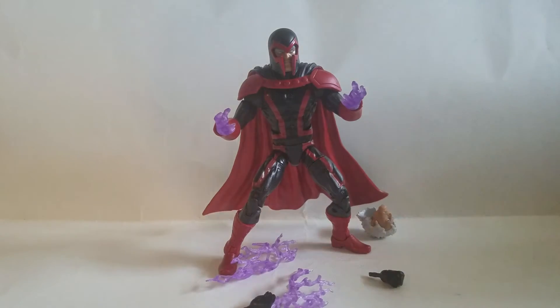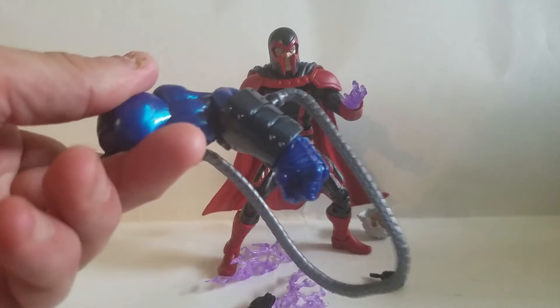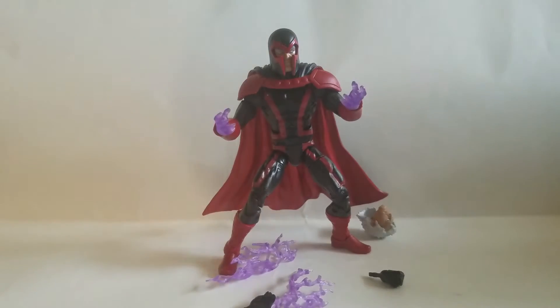Magneto came with the other arm of Apocalypse. Right now I just have a couple arms and some hoses. Tomorrow I will have Apocalypse and I will be bringing you guys that review. It's a great Magneto, man.